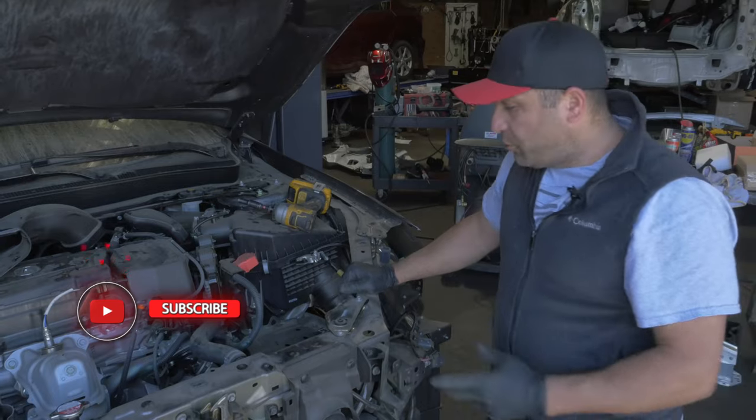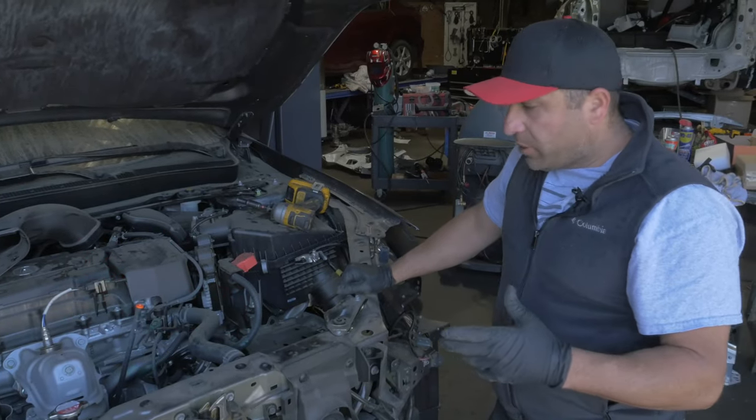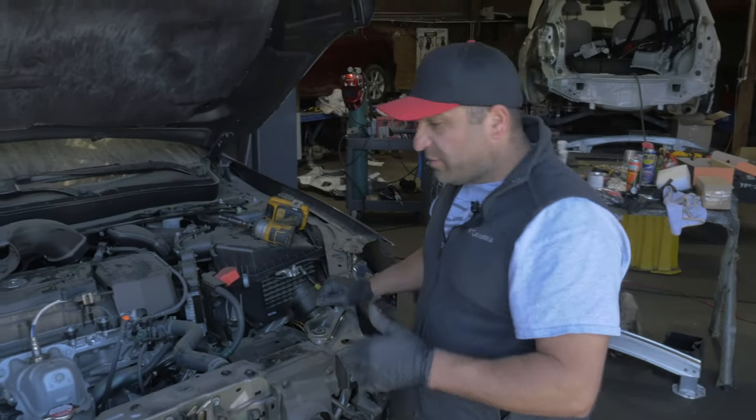On this 2019 Acura TL, I'm going to show you how to remove the passenger fan assembly. This is the fan that runs the air conditioning, so every time you turn air conditioning on, this is the fan that turns on.